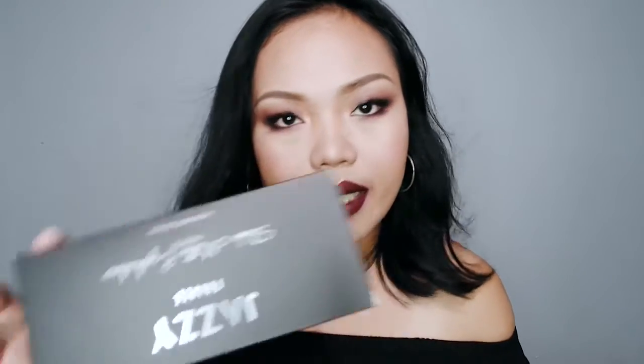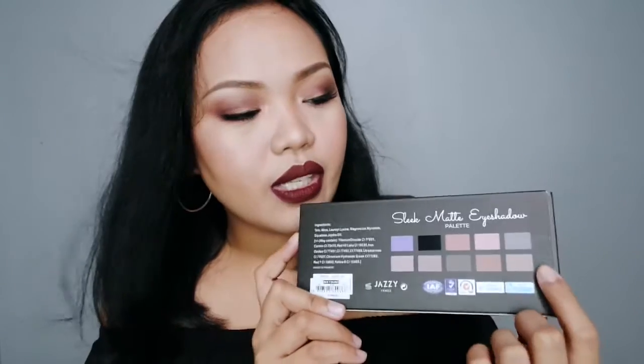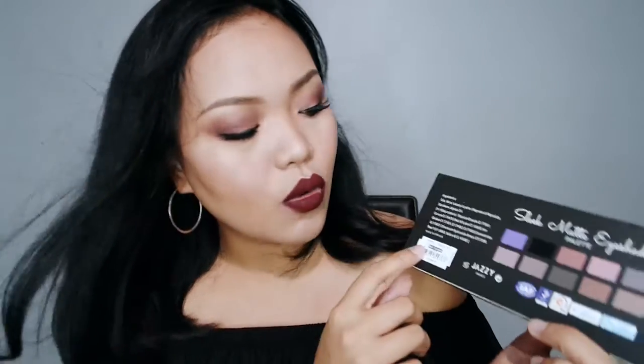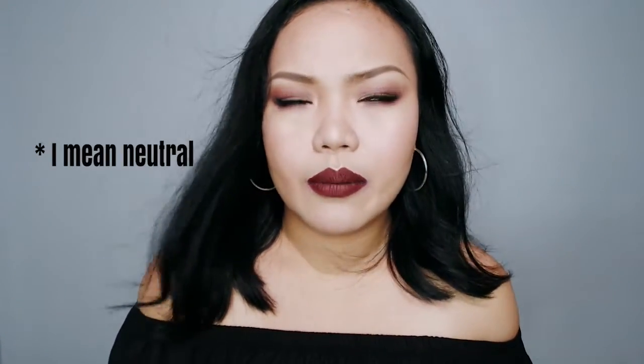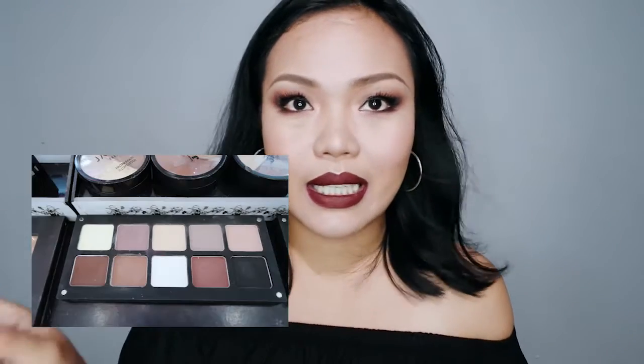Let me show you the box. This is what it looks like — simple packaging, nothing too fancy. On the back it shows the colors of the eyeshadows and the name of the palette. By the way, there are two palettes. The other one is more of a nude type — I think it's called Simple Girl or something like that, I'm not sure. I'll insert the name somewhere on screen. The one I grabbed is the Night Out palette, which has darker eyeshadows, more for creating smoky eyes. I'll also insert a picture of the other palette.